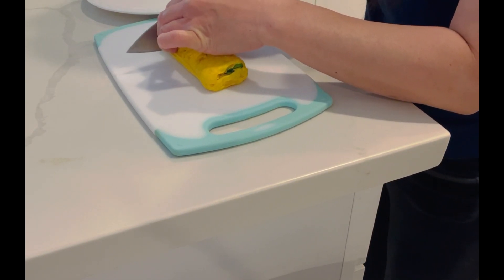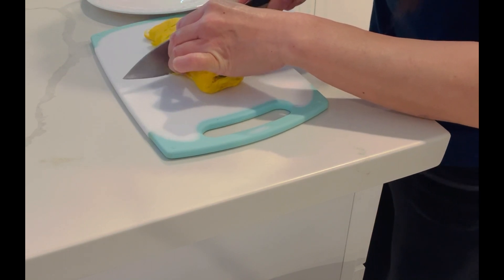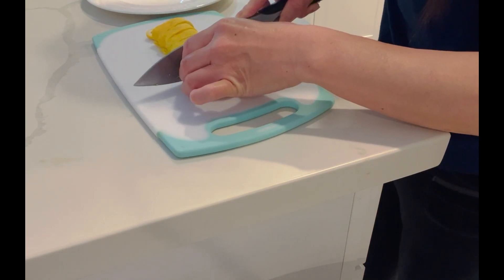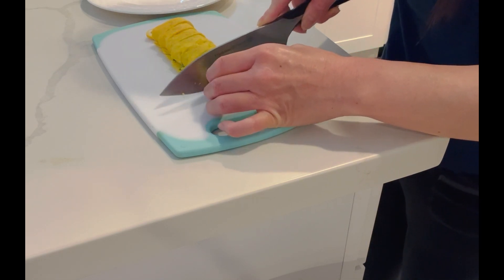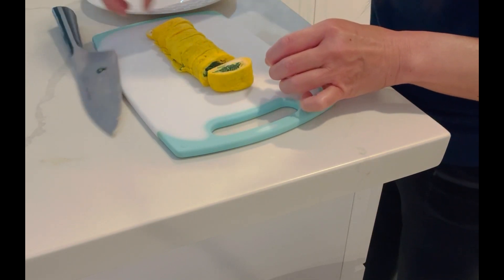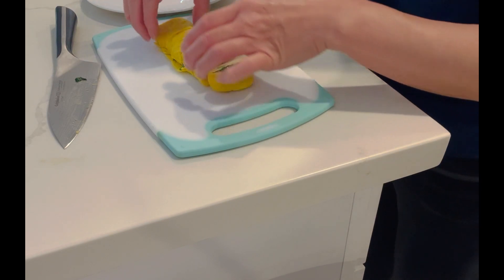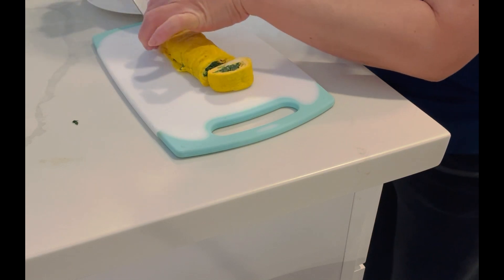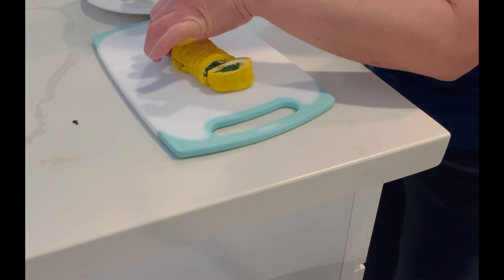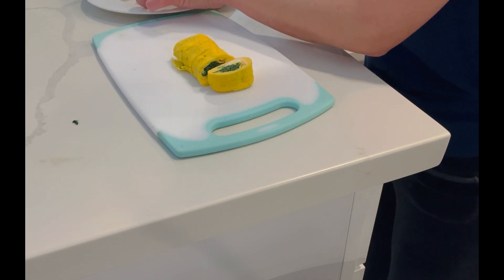Now I'm cutting the egg. After I waited a couple of minutes, it's easier to cut. The egg part is done.